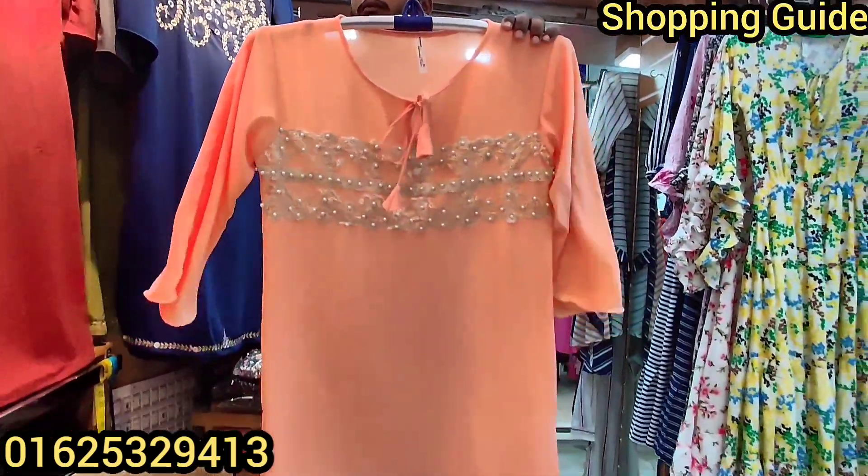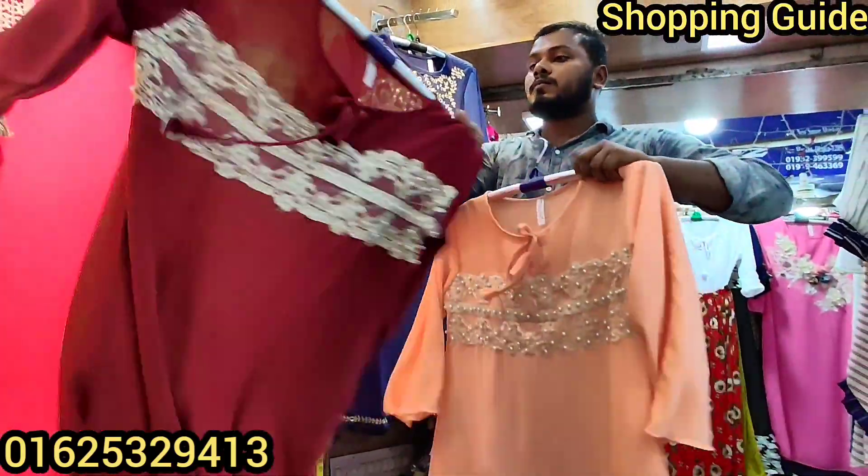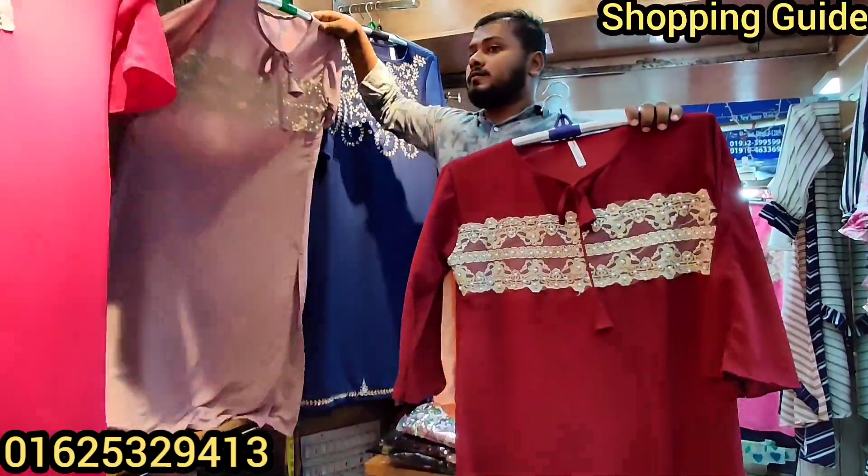The color is light. What is the price? $600. The orange color is $800. The orange color is the same as the color.